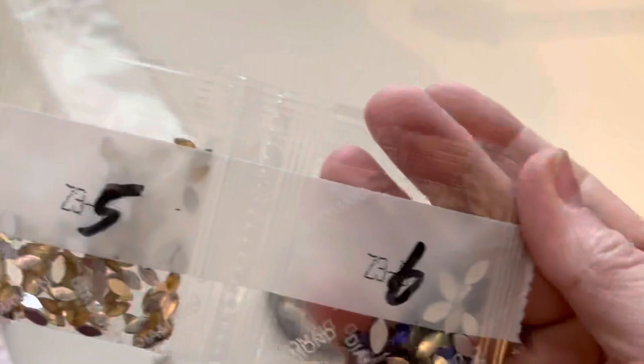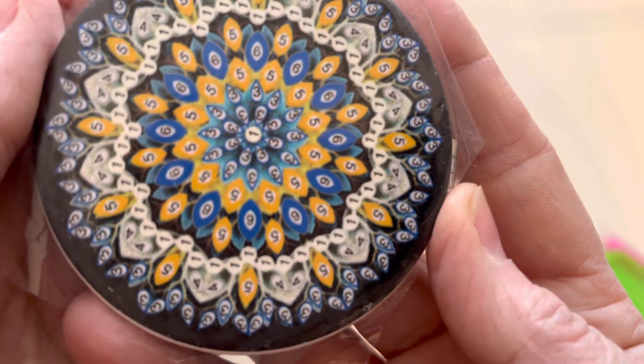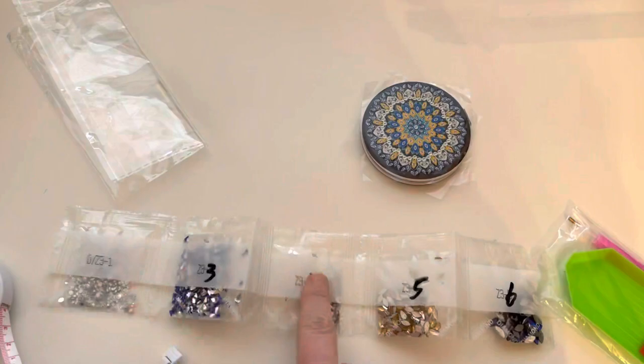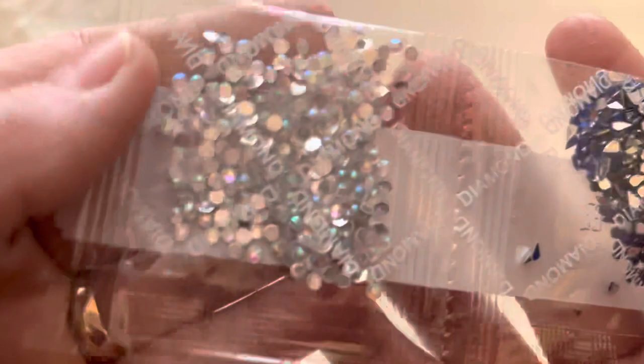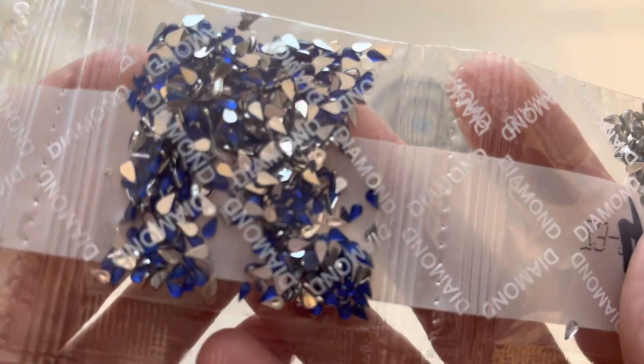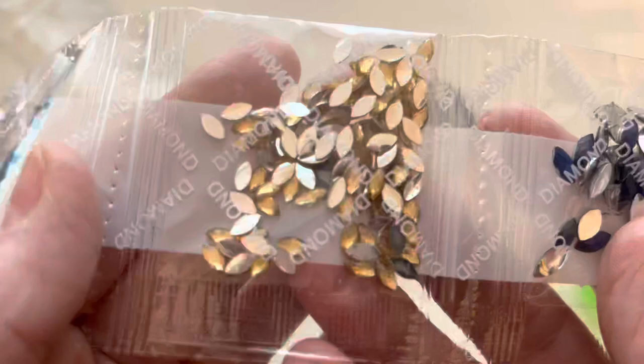It's super easy, they're just numbered, it's really clear. Interestingly, they've changed the numbers on here - there must be a number two that isn't in, so we've got numbers one, three, four, five, six. It looks like they corrected a printing issue. We've got some really pretty clear AB crystals - they are absolute pains to pick up, you need lots of wax on your pen.